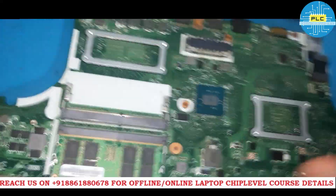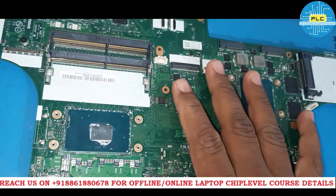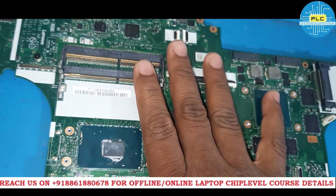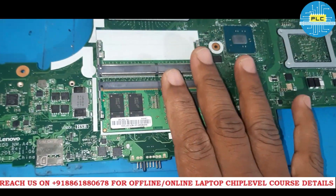Welcome to Pavithra Laptop Care. I have received a very special motherboard. You know why? It has 4 RAM slots. These are the higher end motherboards.